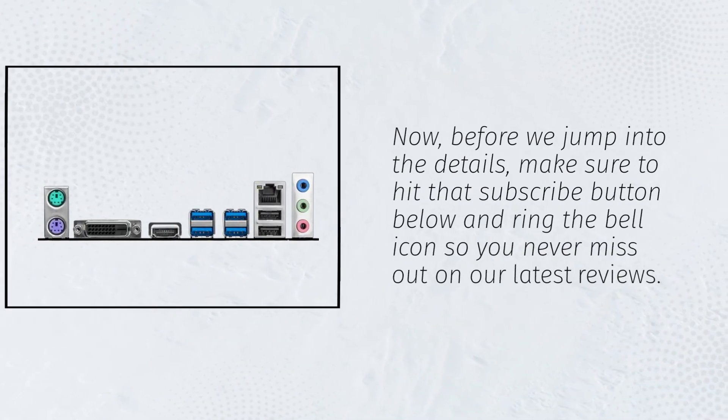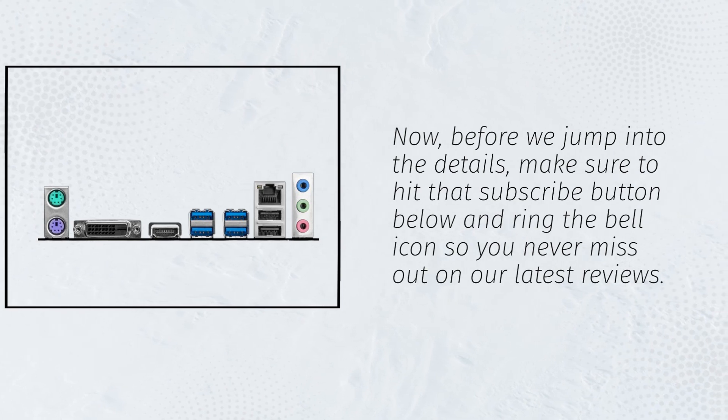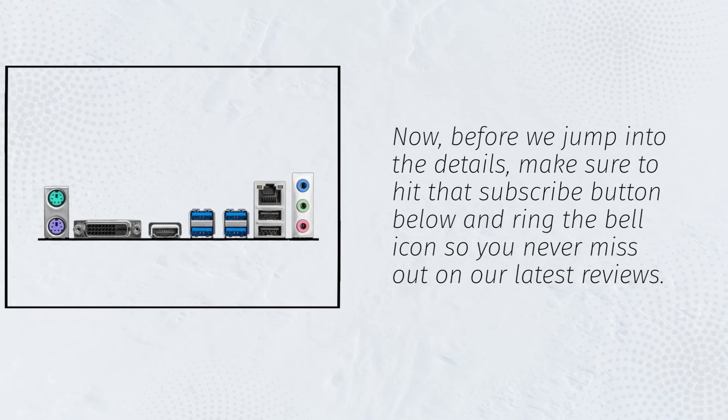Before we jump into the details, make sure to hit that subscribe button below and ring the bell icon so you never miss out on our latest reviews.